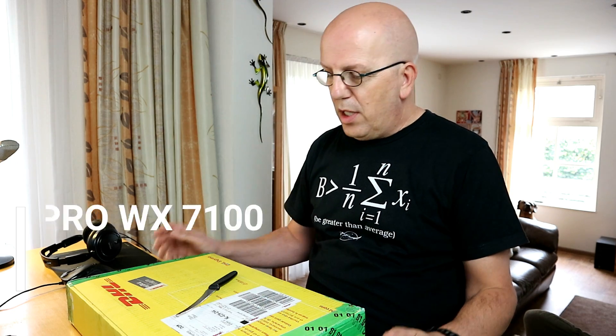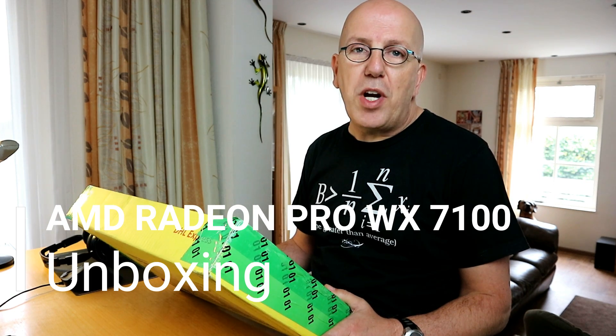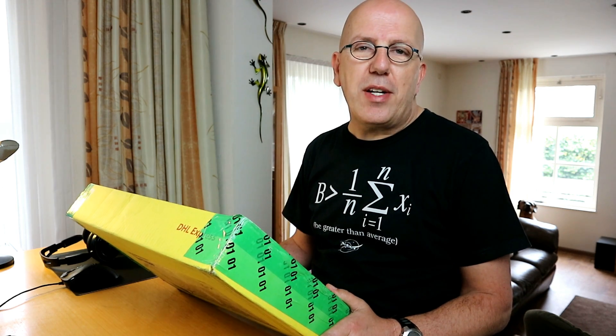Hey guys and welcome back. If this bad boy is what I think it is, then I'm pretty psyched. It's the AMD Radeon Pro WX7100 8GB video card. So we're going to unpack this bad boy and see what we get.